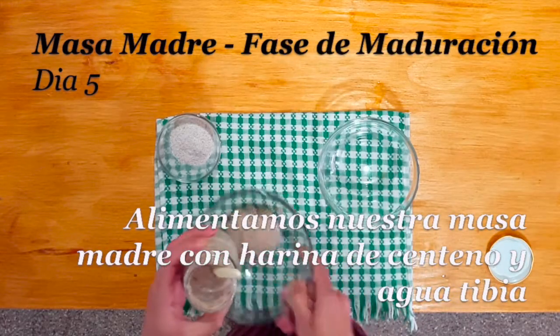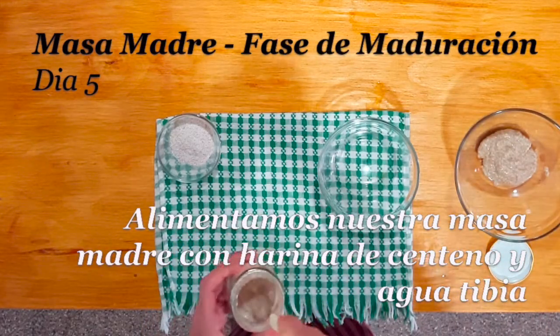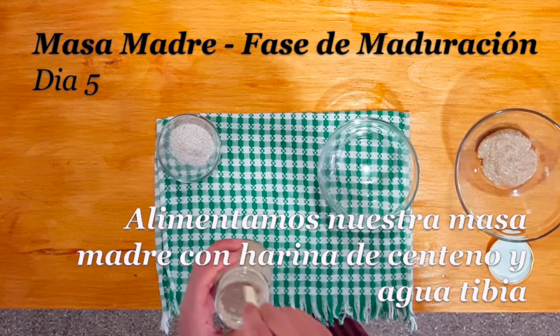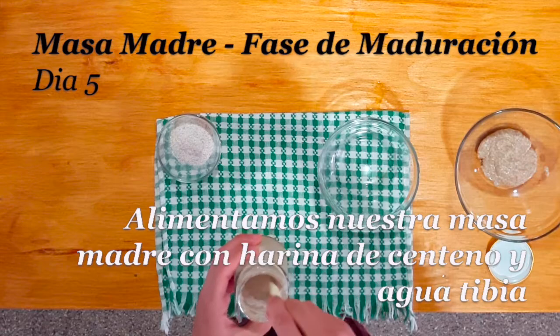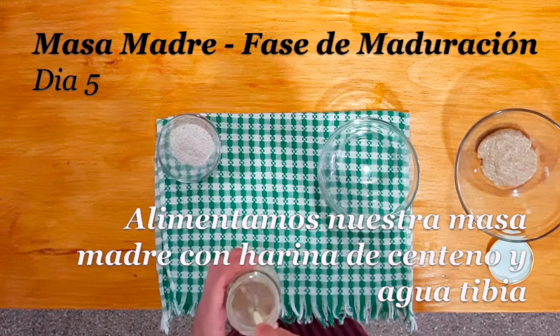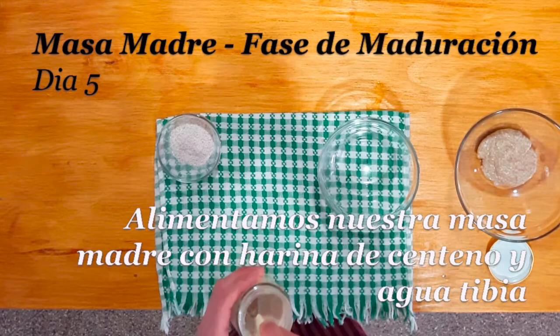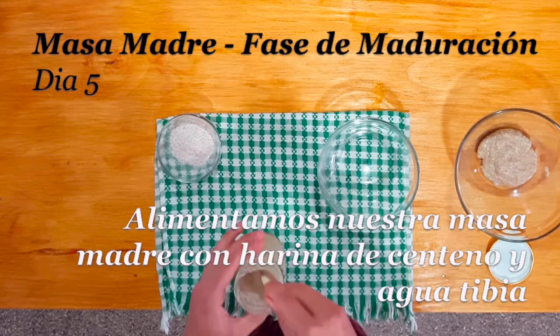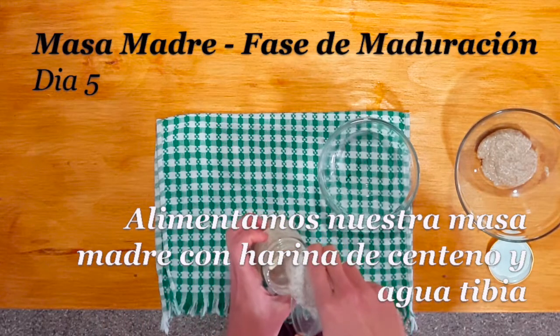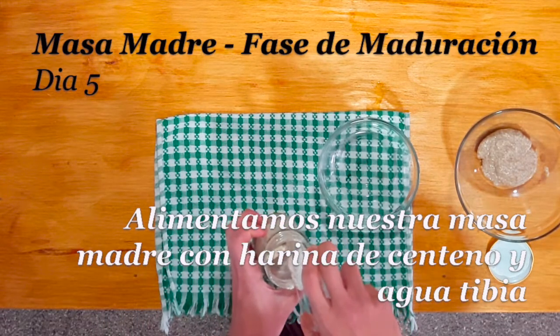Para finalizar, vamos a alimentar nuevamente nuestra masa madre. Le agregamos primero agua tibia para diluirla y para recuperar todos los restos de los costados. Y luego vamos a agregar nuevamente harina de centeno integral en una cantidad que nos permita lograr una textura de masa de papilla sólida, que permita dar vuelta el frasco y que no se nos caiga la masa.